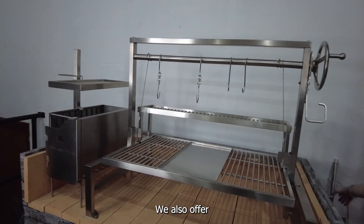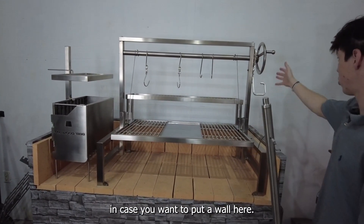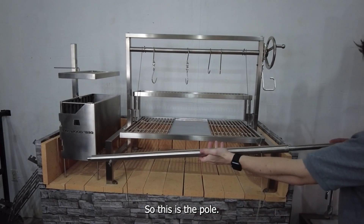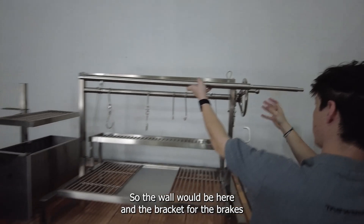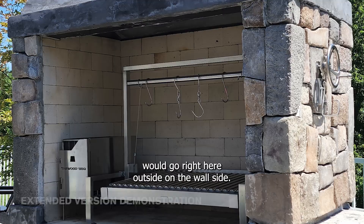We also offer an extended pole in case you want to put a wall here. This pole has 30 cm extra. The wall would be here and the bracket for the brakes would go right here, outside on the wall side.